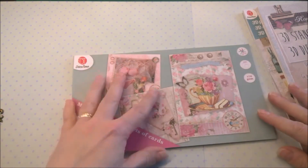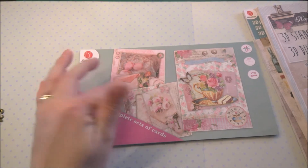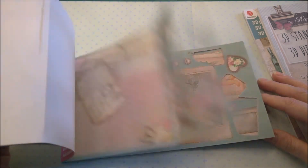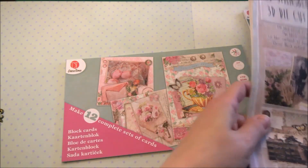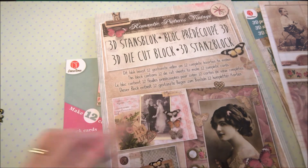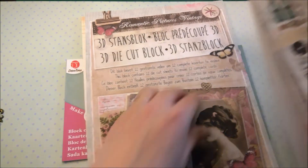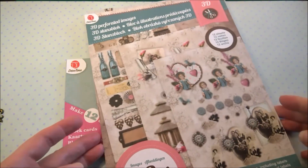What did I use? I used die cuts from a local Action store, so people in Europe will know where to get them. They're all die cuts and you can make cards with them, but I used them for the tags. I have a Studio Light one — it's the romantic, picture vintage. And I've used this one, also from the Action store.